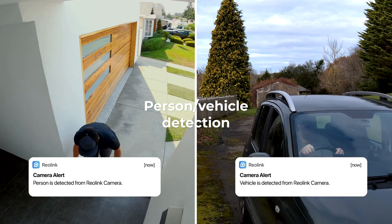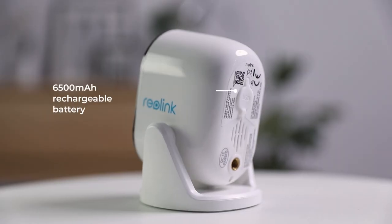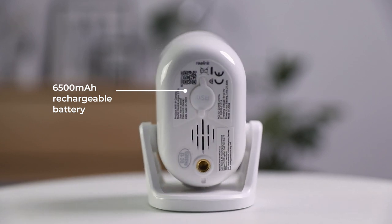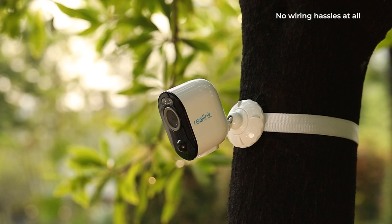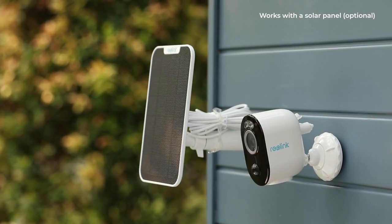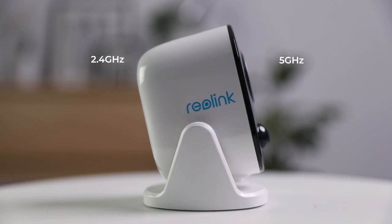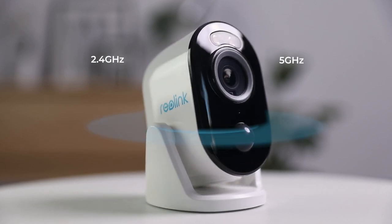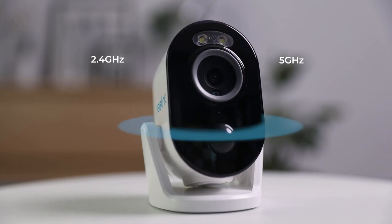You'll only receive alerts of true threats. Reolink Argus 3 Pro is powered by a 6500 milliamp rechargeable battery, ready to go anywhere. No wiring hassles at all. To make the camera work nonstop, a solar panel is also optional. By freely switching between 2.4 gigahertz and 5 gigahertz Wi-Fi, the camera stays connected to a stable network connection.